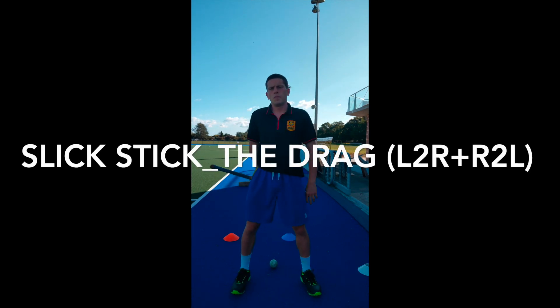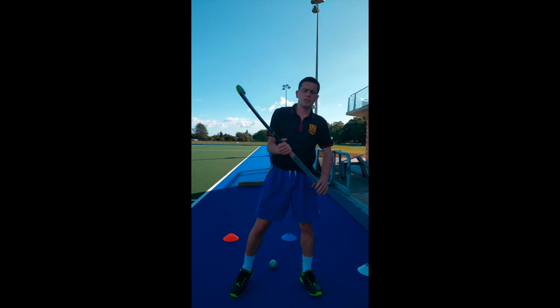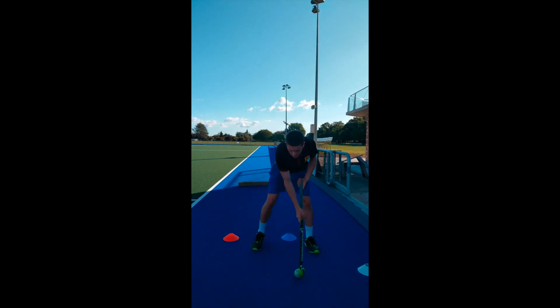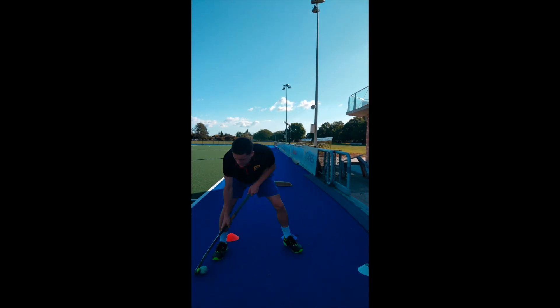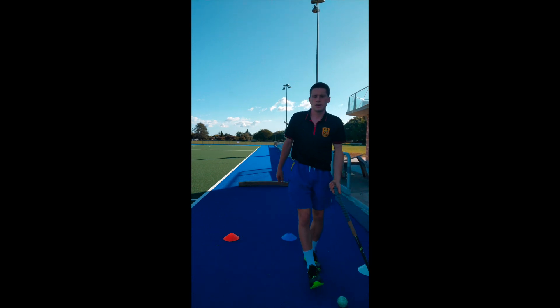We are at week two of the Slick Stick weekly challenge, and building on from last week's yardsticks, we're going to go into the drag. This means we're going to do the left to right drag — go left and then go right — and then the right to left drag — go right and then left.